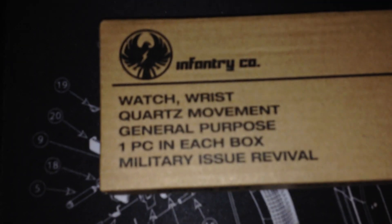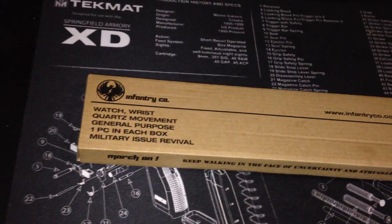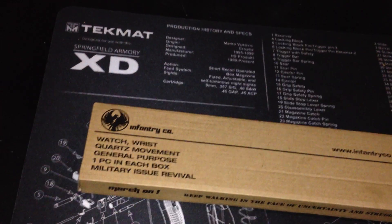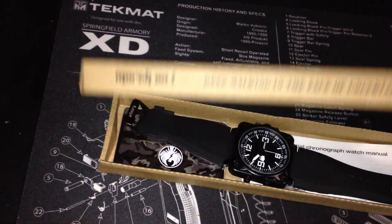Anyway, it's Infantry Co. — the website is infantryco.com. I didn't get it from the website though, I got it from eBay. But if you get it from the website, that's cool too. I got it for $15.99, which comes to about $16 total. Anyway, I love it, what can I say — let's get into it.